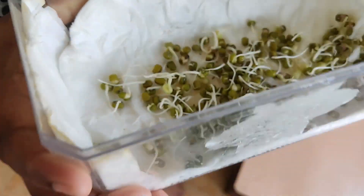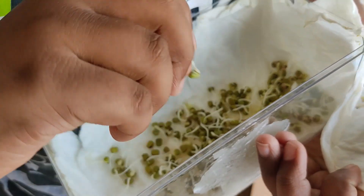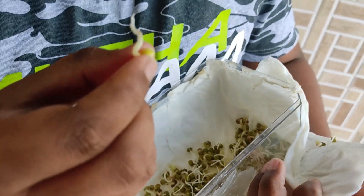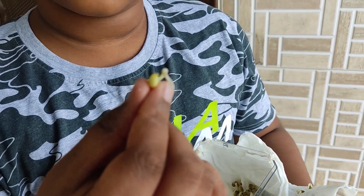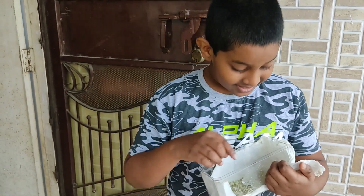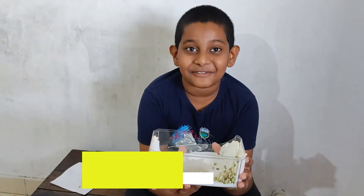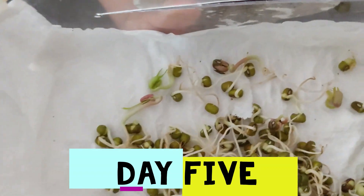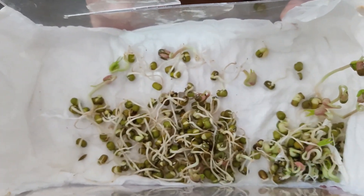Look at that — let me show one to you up close. This one already has its cotyledon. If you focus on the top, you can see a small leaf there. The cotyledons are growing — we are making good progress.